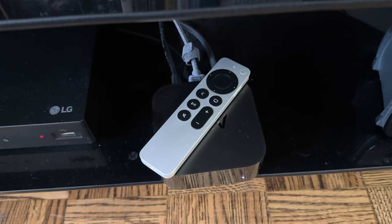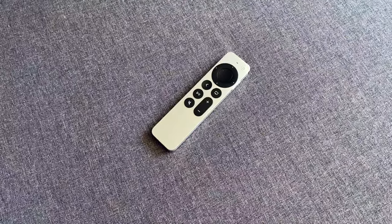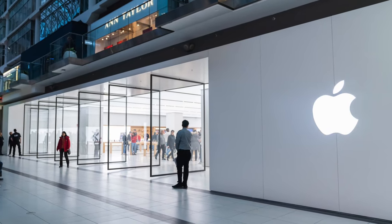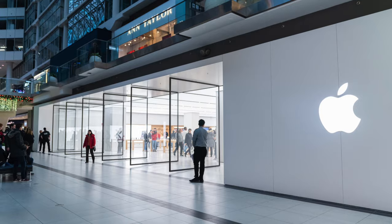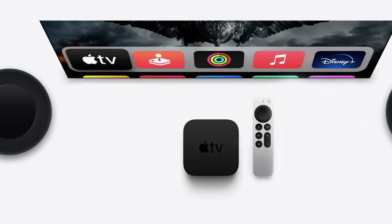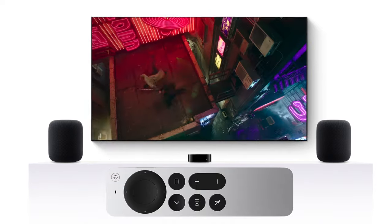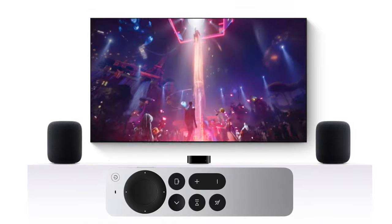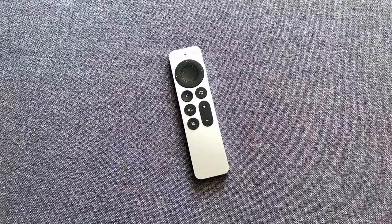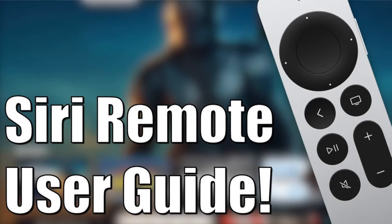If so, don't worry, this is normal. If after all this the Apple TV Siri remote still doesn't work, I would recommend contacting Apple for further support. With any luck, it will never get that far. The Apple TV Siri remote has been a great remote — really user friendly and easy to use, with few if any problems reported by most. If you'd like to learn more about how to use the Siri remote, stay tuned for the bonus video: Siri remote user guide.